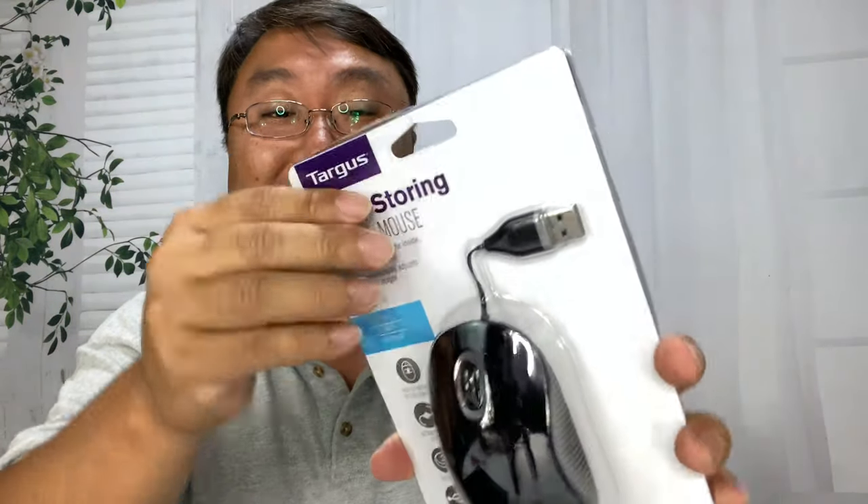So I picked up this mouse. I didn't want to get a really, really small mouse — I've had really small mice before and after a while you start getting the hook. So I picked this up, it's by Targus. And what's interesting about this is it's a corded mouse.